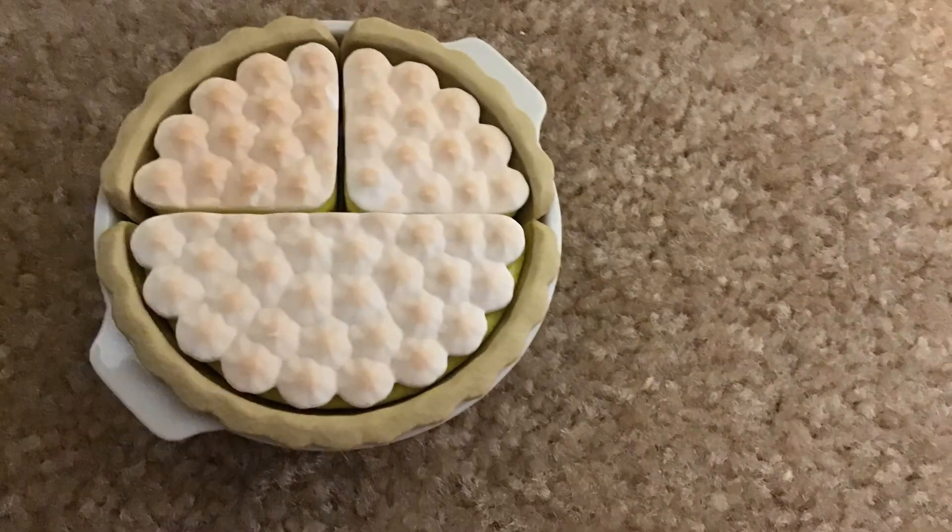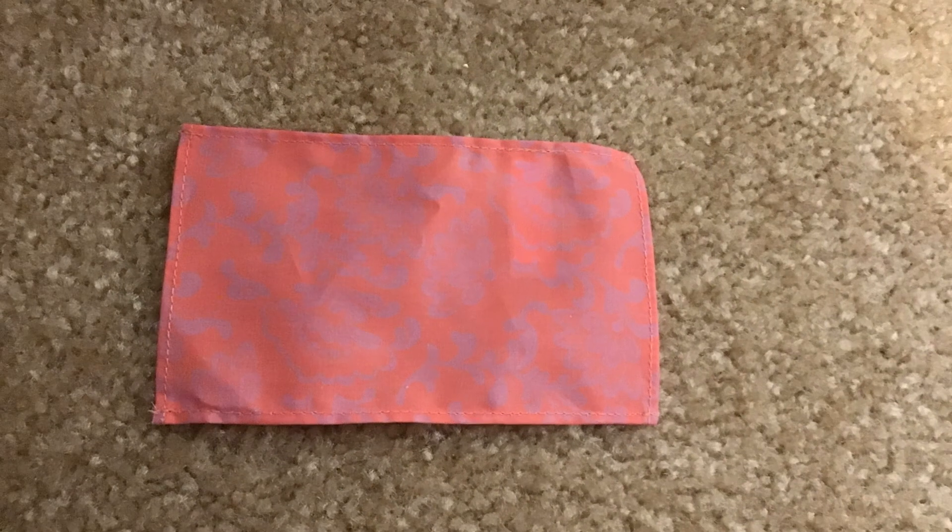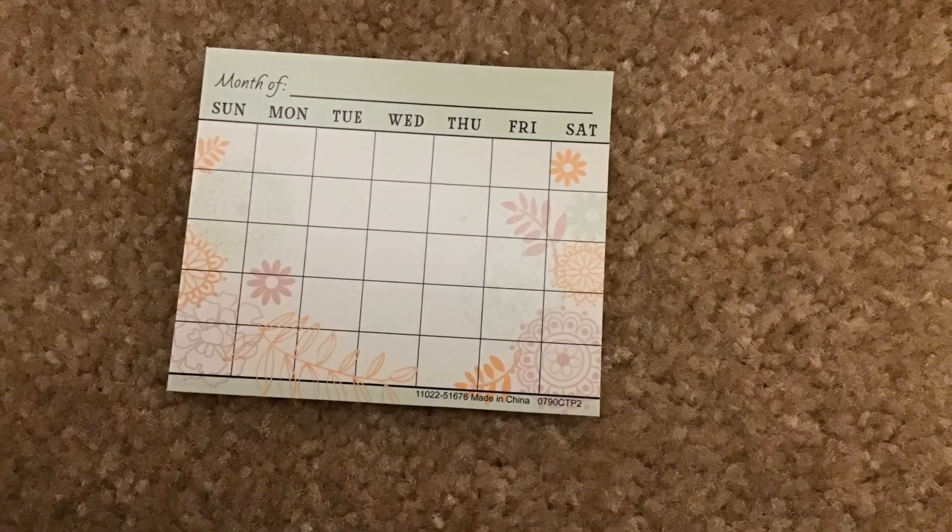And there's also a lemon meringue pie, and when you put it in the oven it looks like this. And now there's this dish cloth, and then this calendar.